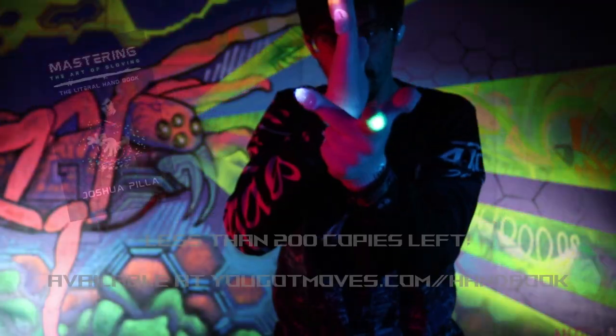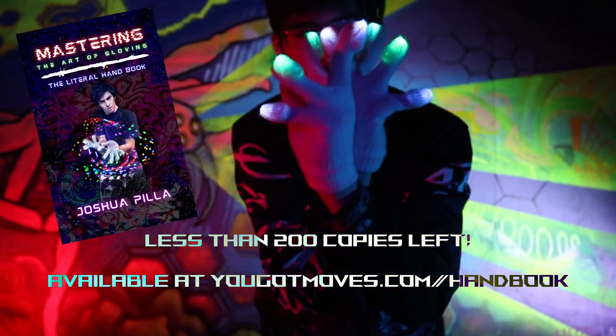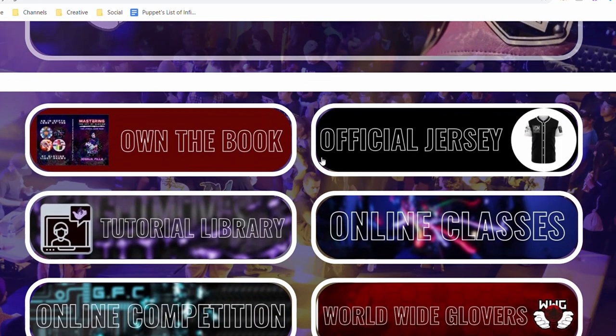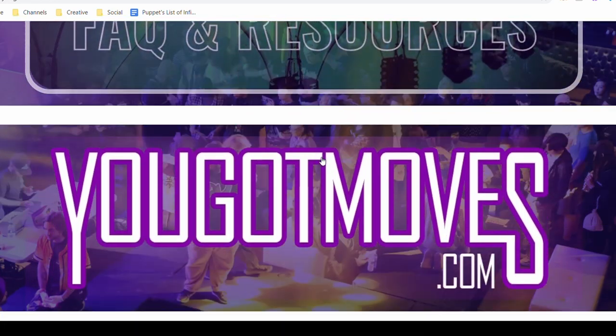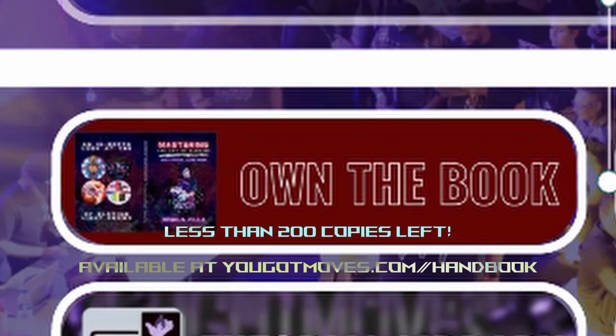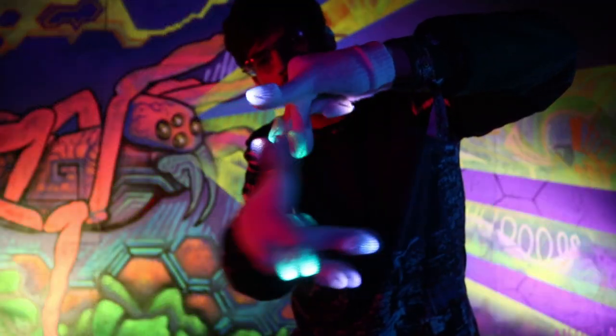Next, my book, Mastering the Art of Gloving, has less than 200 copies left in stock, so be sure to grab your copy — and huge bless to everyone who has already picked one up. Lastly, yougotmoves.com is Gloving's greatest resource. It's got a free tutorial library filled with curated content from throughout Gloving's history, as well as access to private coaching. You can get my book via yougotmoves.com/handbook. And of course, here's the obligatory Jest3M for 10% off — now let's get into the video.